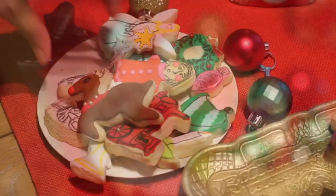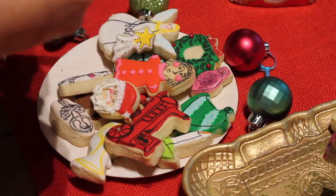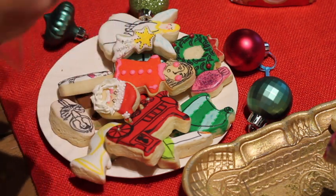After your cookies are completely dry, the only thing that you need to do is put them in a cellophane bag, and later on you can decorate your Christmas gifts using these cookies.